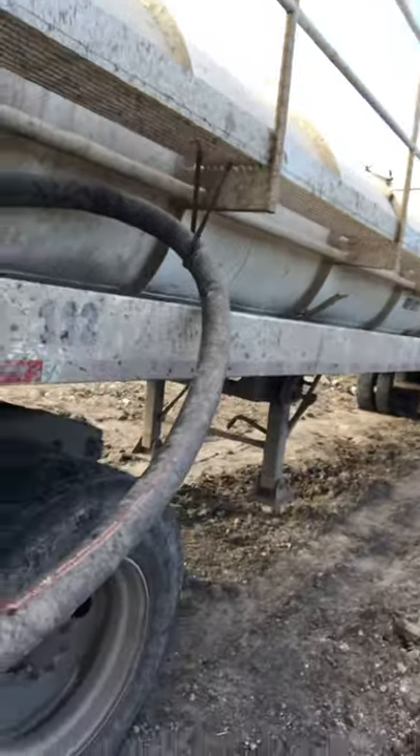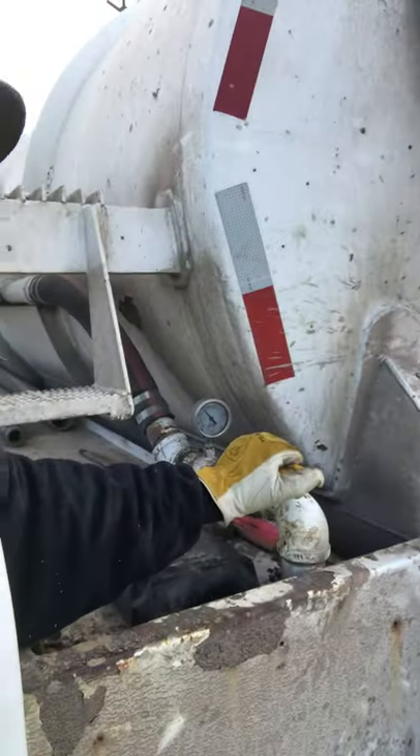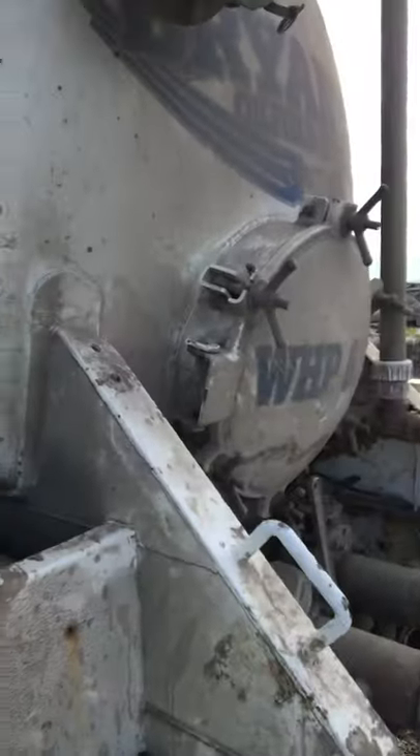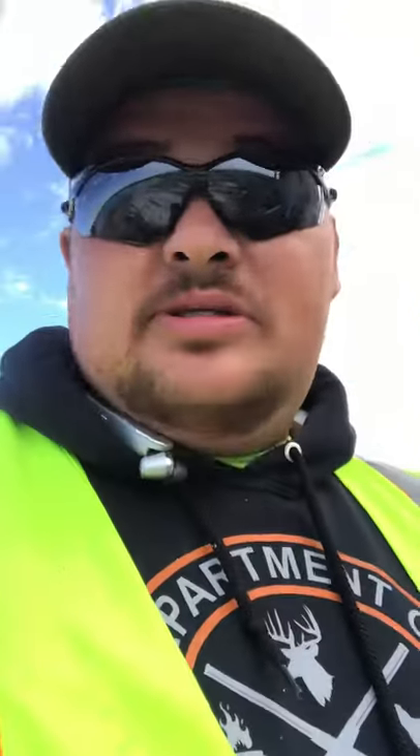Once you get that all hooked up and you have it on vacuum, you've got to make sure your valve back here is open. Because if the tank's full and that valve's closed and you turn the vacuum on, there's nowhere for that pressure to go — you're gonna blow these manhole covers. So you've got to make sure that valve is open.